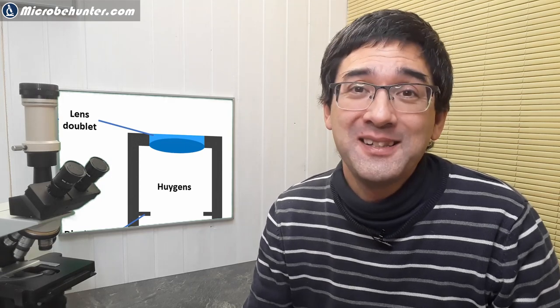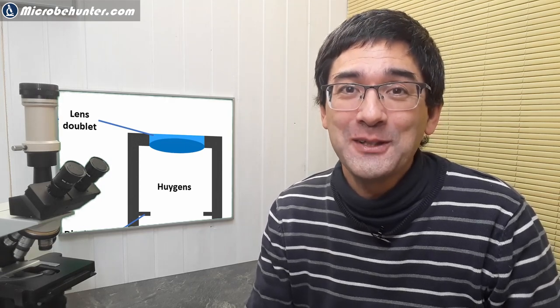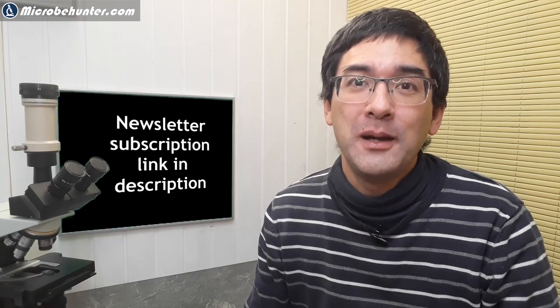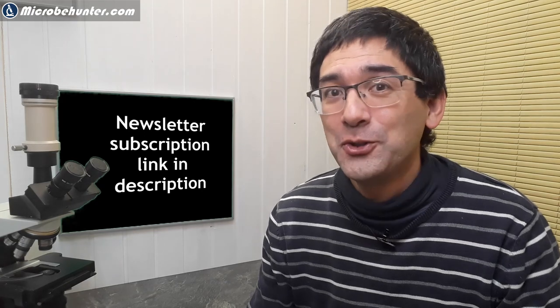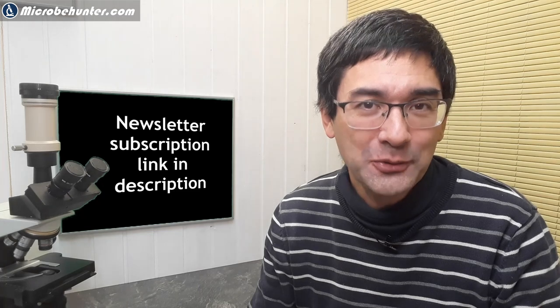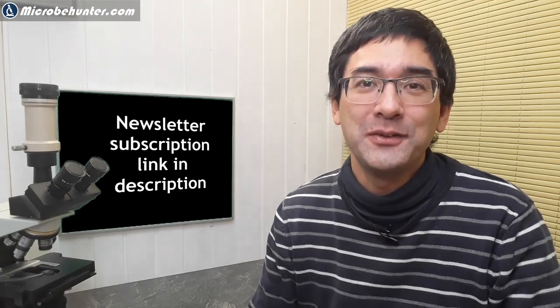I hope this answered most of the questions. Do leave your comments below. I'd also like to invite you to subscribe to a newsletter I'm starting, where I'll give follow-up information on some videos and an overview of all videos published in the previous month - you can always unsubscribe. A big thank you to all my patrons and supporters. I wish you all the best - happy microbe hunting as always. Do consider subscribing to the channel if you like these videos. Bye-bye, see you next time.